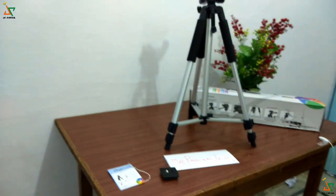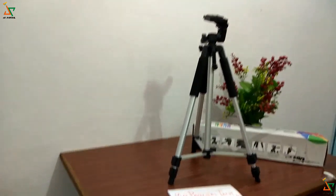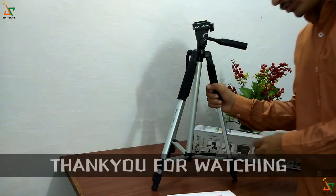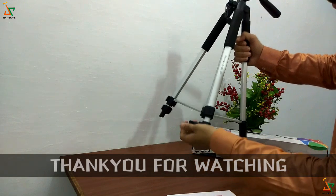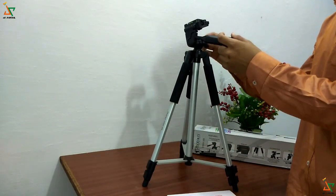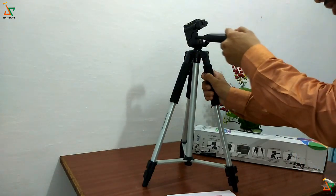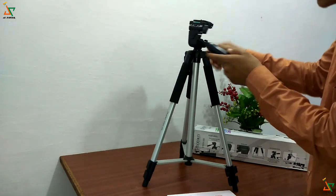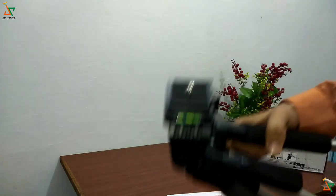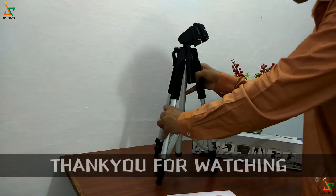Friends, at last the quality of this product is very good, so you should buy this product as a beginner or as a professional. There is a lifetime warranty and the quality is very good — you can do your shooting at very high quality. You have to install your camera, DSLR, or mobile here. Friends, thank you for watching my channel Mr. Panchal Tech, thank you.